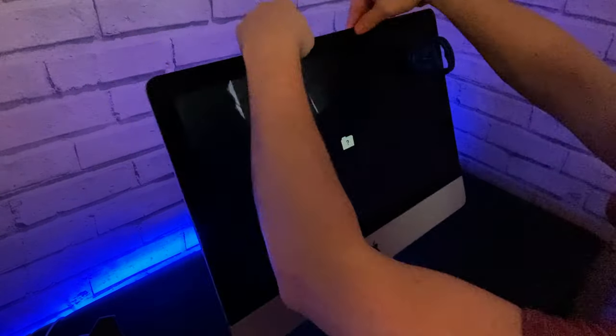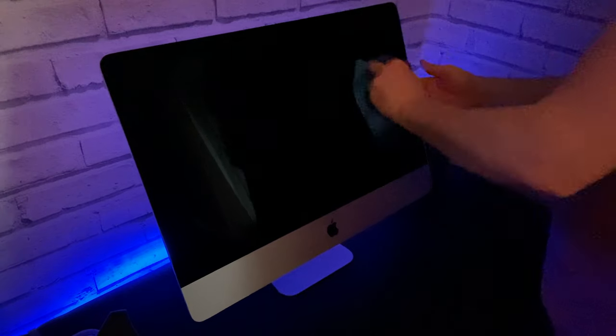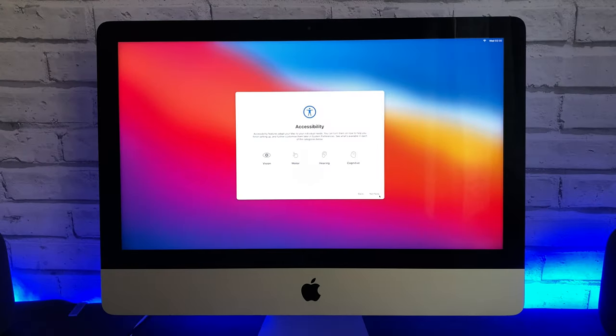Before I close the iMac for good I make sure that it actually works. On my screen I can now see a flashing folder icon — this is good, this means the SSD has worked. Using an iFixit microfiber cloth I was able to remove any marks on the display. Now to install macOS Big Sur.